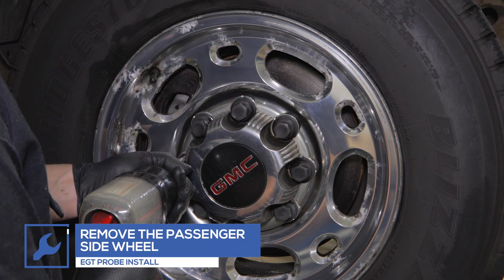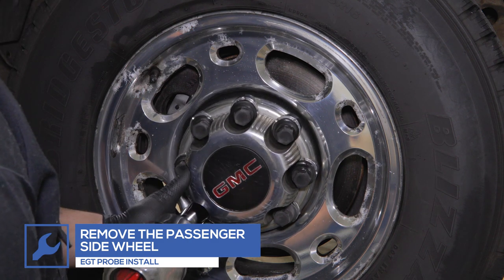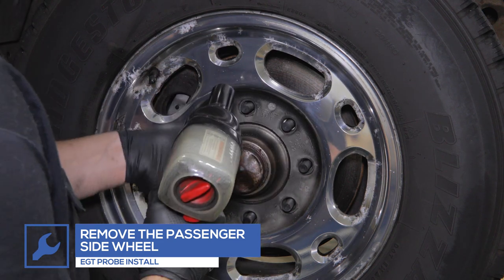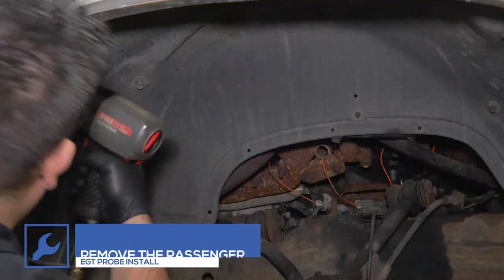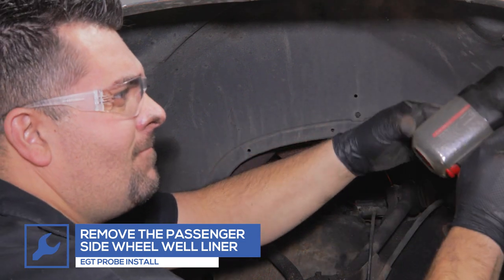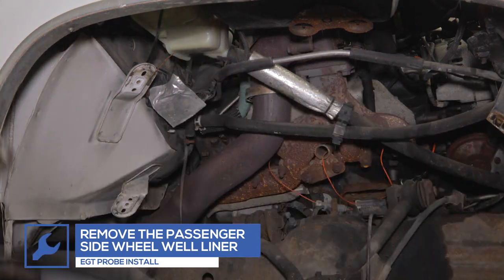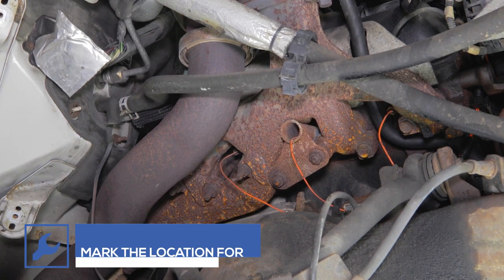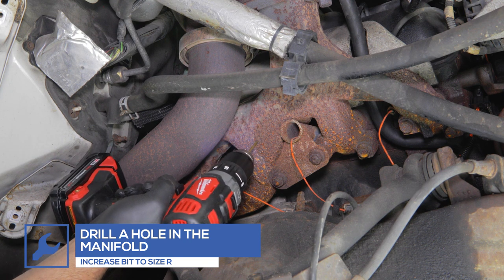To install the exhaust temperature probe, remove the passenger side front wheel. Remove the wheel well liner to gain access to the exhaust manifold. Locate a flat portion of the exhaust manifold and use a punch to mark the location for drilling. Starting with a small drill bit, drill a hole in the manifold, increasing the bit size until size R is reached.